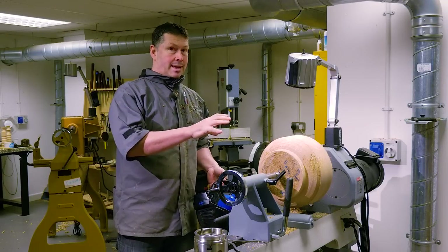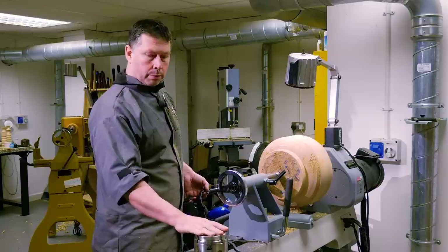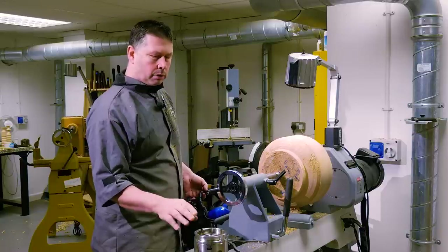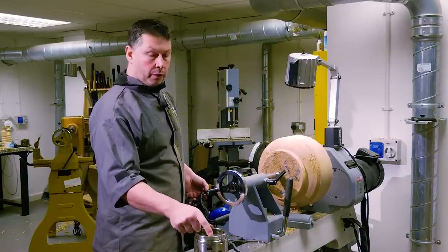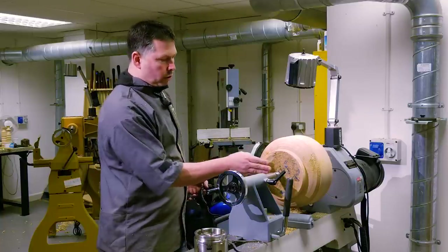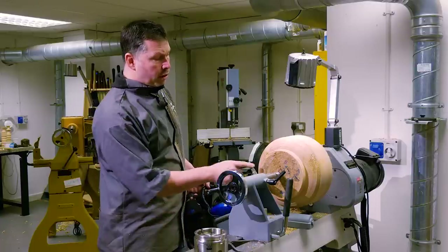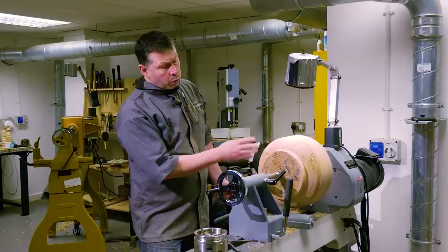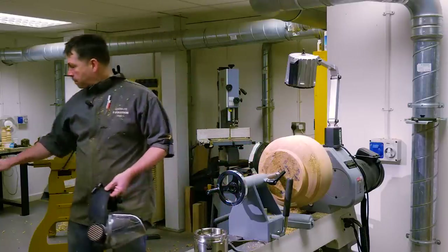We've roughed the bowl blank down. What we need to do now is create a foot that we can hold in our Type-G gripper jaws. I've measured the jaws — opened them to about a 6mm gap — they're about 90mm on the internal diameter, so that's the size we're going to create for our foot. I've set the calipers. At the moment there's a long way to go, so we'll start roughing a bit of that away. Once we've done the foot, we can start shaping the actual outside of the bowl.